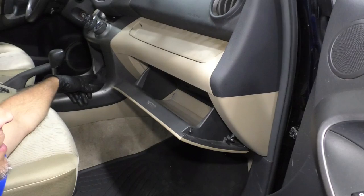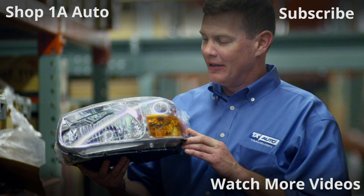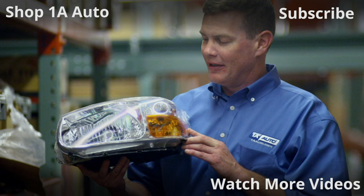Double check to make sure it works. Thanks for watching. Visit 1AAuto.com, your place for DIY auto repairs, for great parts, great service, and more content.